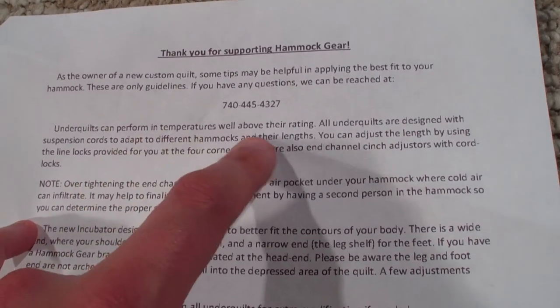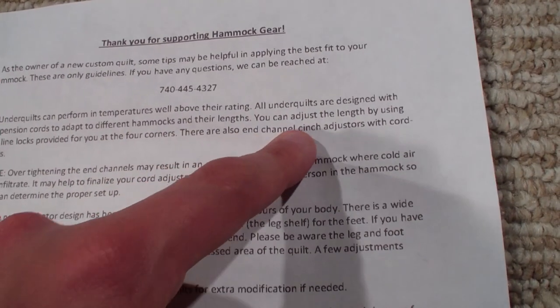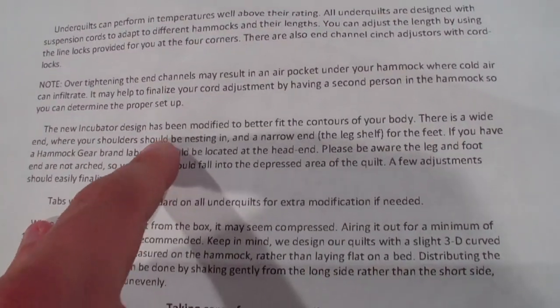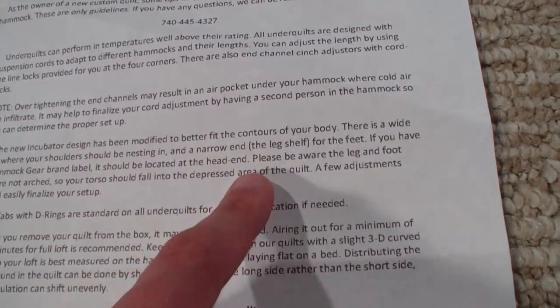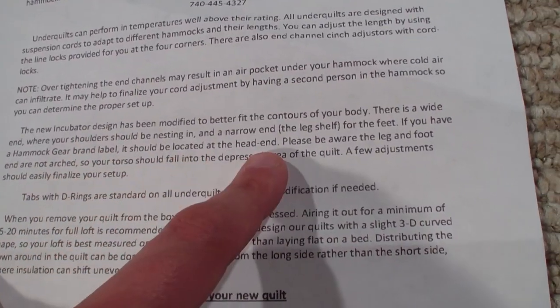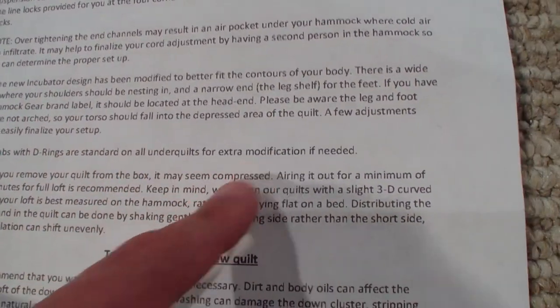Some tips and hints - I won't read all of it. Under quilts can perform in temperatures well above their rating. There are suspension cords - we'll take a look at that. You can adjust the length, don't over-tighten. The new design has been modified to better fit the contours of your body. There's a wide end where your shoulders should be and a narrow end - I'll have to pay attention to that.